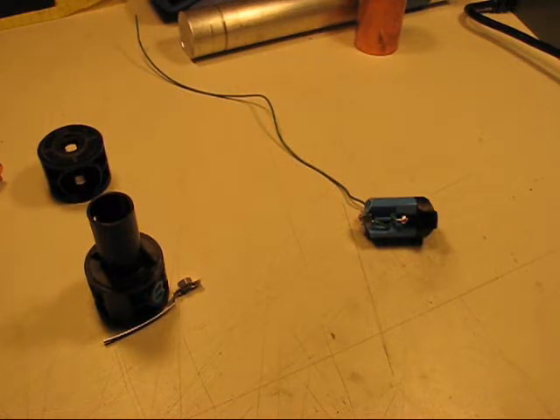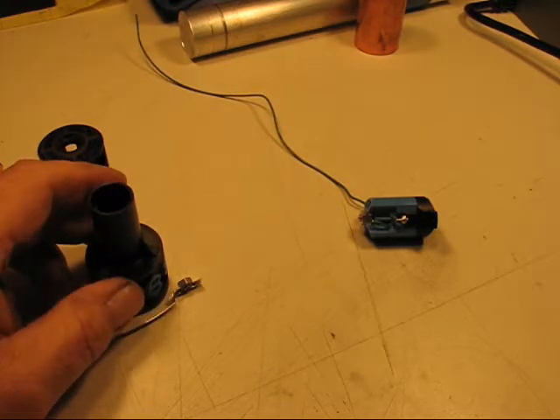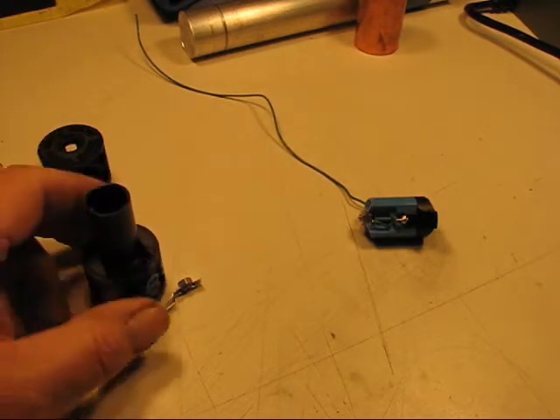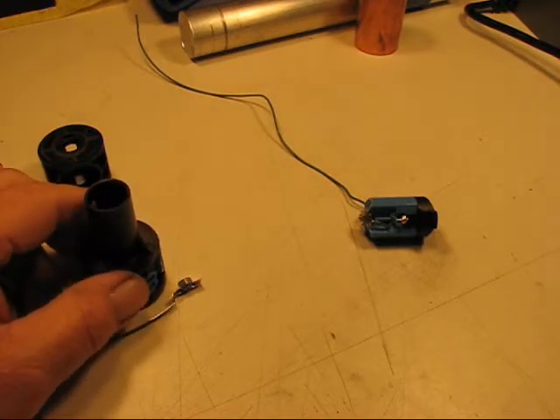Welcome to the old Lumens channel again. I'm going to show you how I dismantle a mag light switch and make modifications to it. Basically what I'm doing is changing it from a switch where the contact crosses a positive circuit to a switch where it crosses a negative circuit.